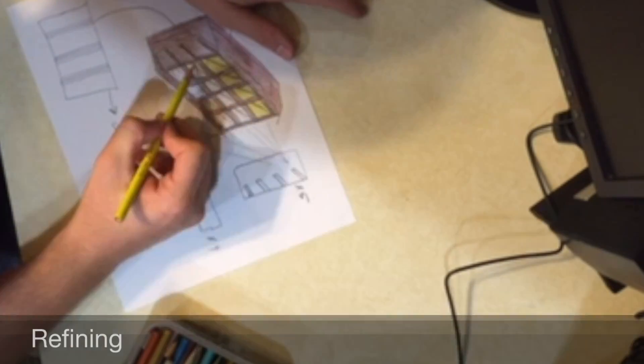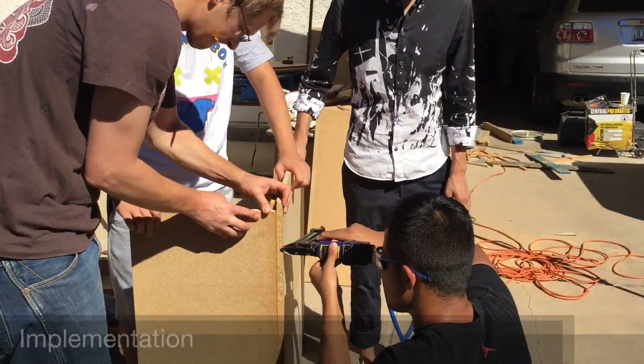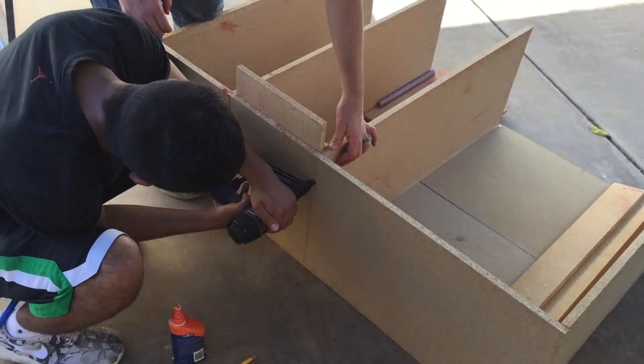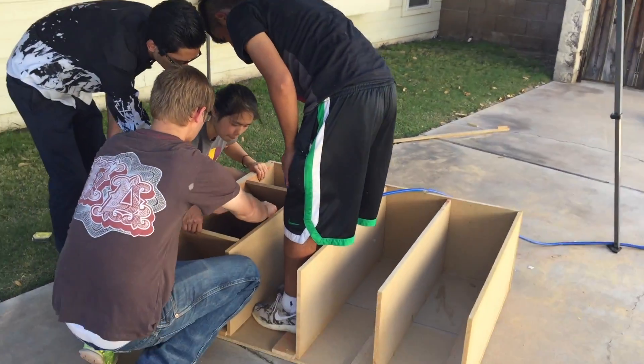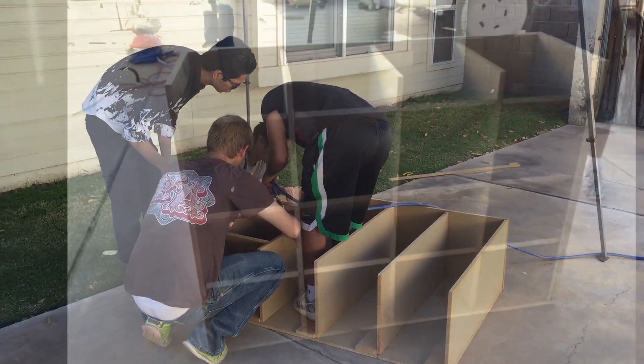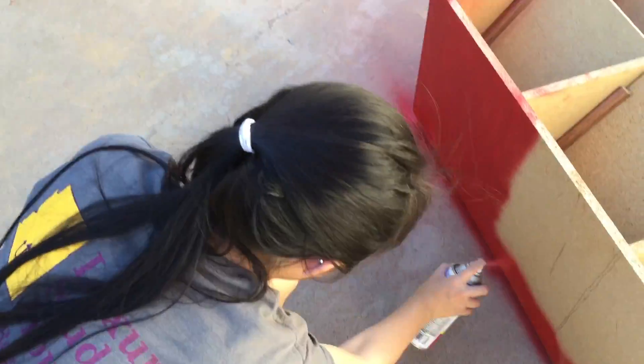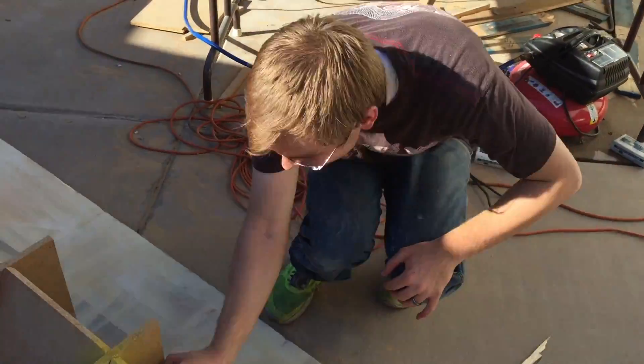We refined our design by adding more bright colors. We then began implementing our design by actually building the shelves for Bike Saviors. We used recycled wood pieces, as suggested by Patrick, and used glue and nails to put the shelf together. Lastly, we painted the shelf bright red and yellow.